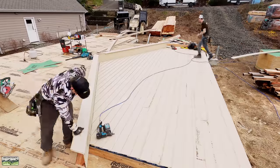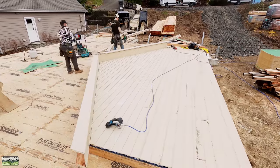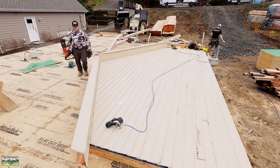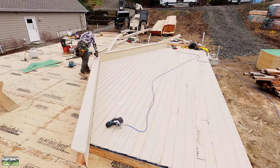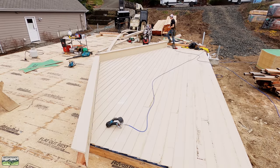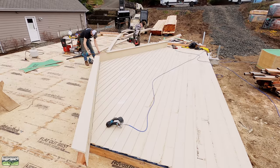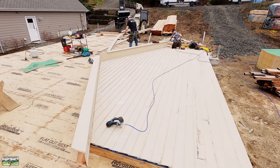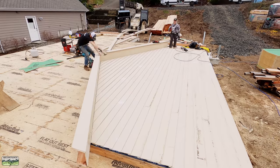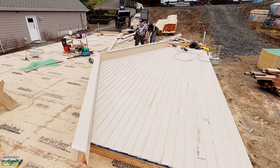The barge boards — we call them fly rafters — are five-quarter by eight LP SmartSide trim. I made a mistake and cut them a little short, so we had to patch in at the top. To attach the five-quarter, I'm using a Milwaukee 15-gauge nailer — I really hate this gun, I do not recommend it. But since we bought it, we've got to use it until we drop it and it dies. We've had really good success with 15-gauge nailers overall; I prefer the 16-gauge from Fastload, and that's in the instructions from LP. Also, I'm painting the cut ends.